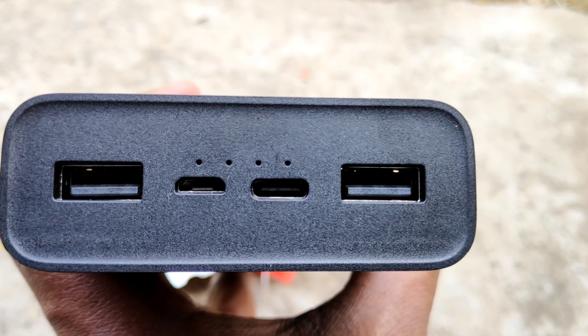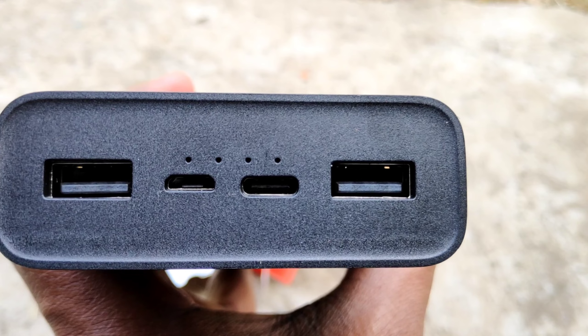It has a USB port and a micro USB Type-C port for connectivity.